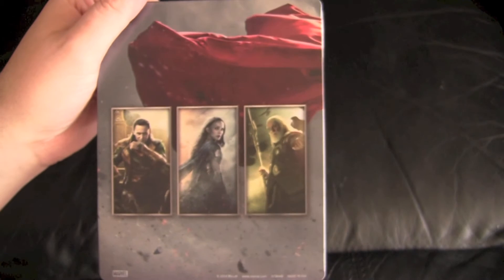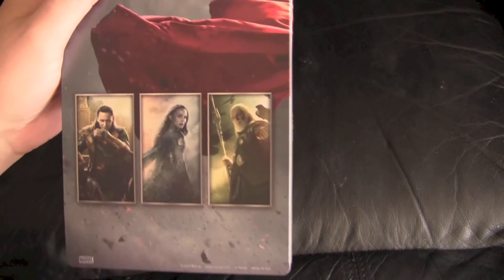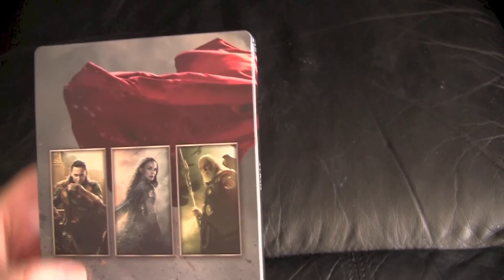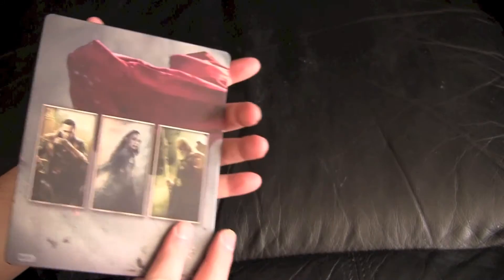On the back here we have portraits of three of the main characters: Loki, Jane, Odin. The kimchi version actually came with a translucent slip that had holes in the back so you could see the portraits come through the slip cover. The Best Buy Future Shop version didn't come with that, but it's still cool looking.